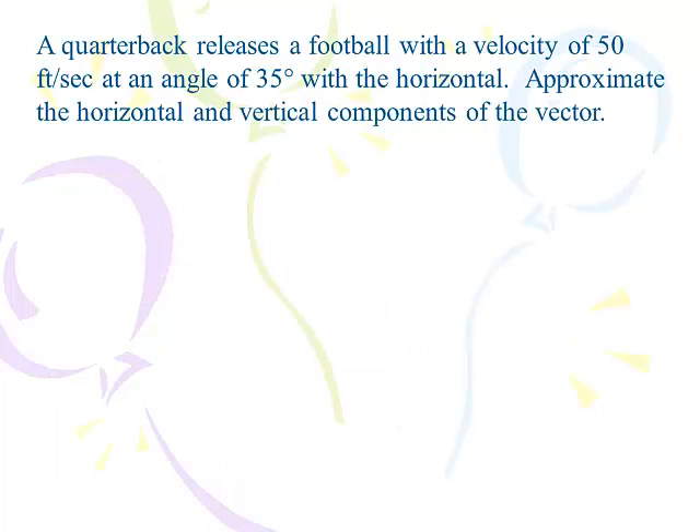I'm going to use this example and the next example to set up talking about the horizontal and vertical component of each vector. You've been dealing with those up until now — things like 4, 2, 3, 8 — those are the horizontal and vertical components of the vectors. We're going to work backwards from this problem and find those x's and y's.